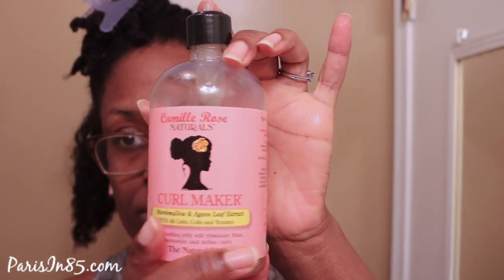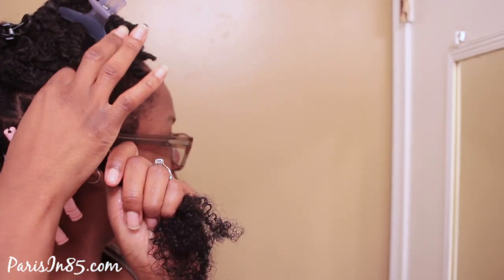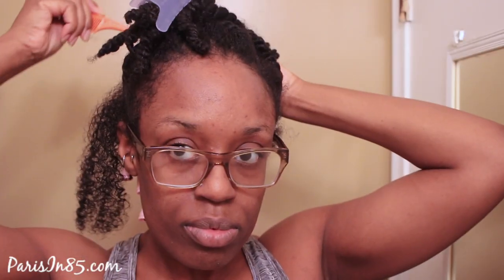I'm going to use the Camille Rose Curl Maker. I never used this on my hair for a perm rod set, and this is actually my first time using these size perm rods all over my head. I do have another perm rod set video where you can find it in the icards up above and listed down below as well. This is my first time using these perm rods and I'm going through with my rat tail comb.